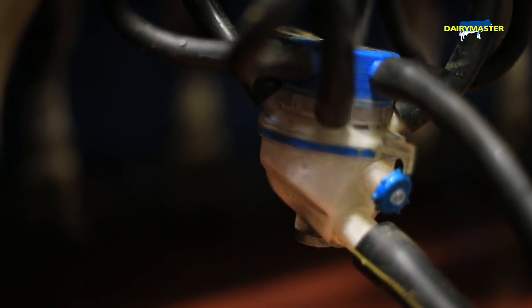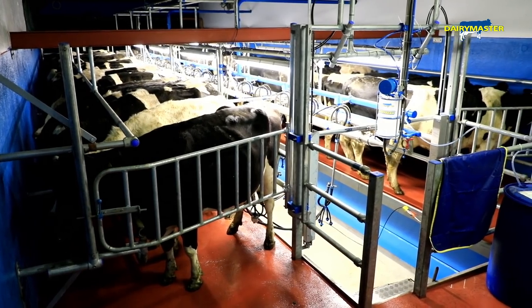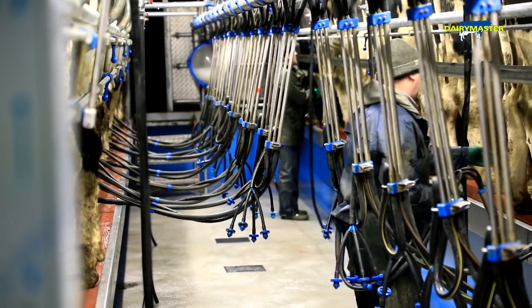This parlour here originally started out as an 8-unit and then got extended out to 17 units, with jars. It wasn't a comfortable parlour to work in — the pit was too shallow, jars were in the way — and it needed updating. So this year we decided to take the bull by the horns and just upgrade this parlour.